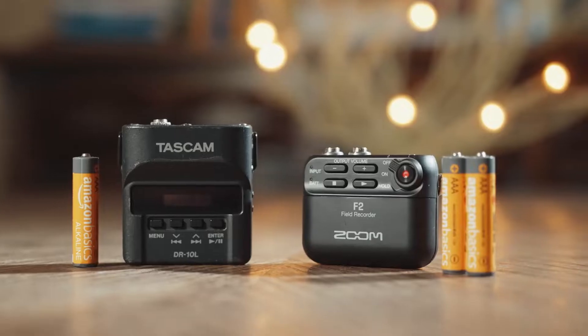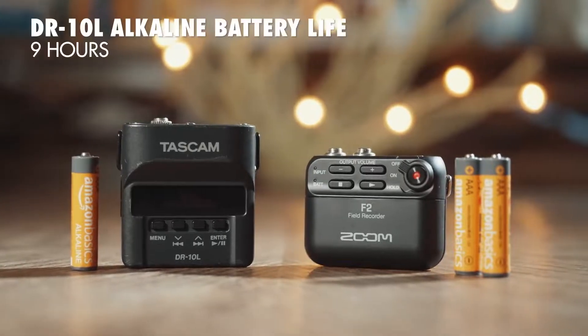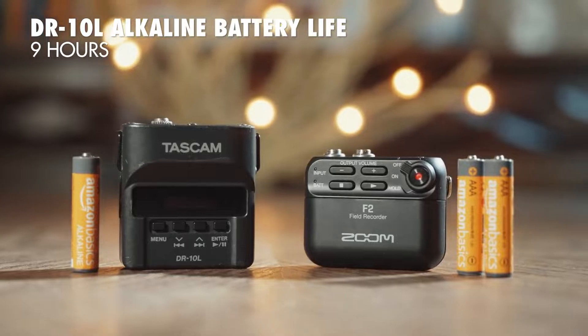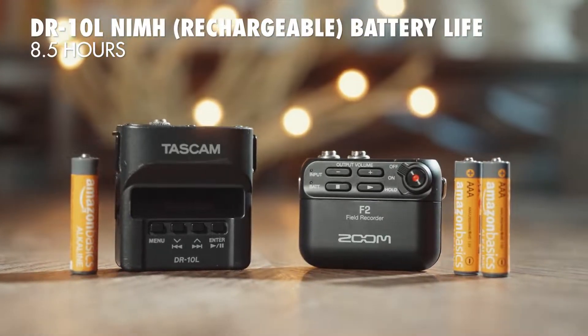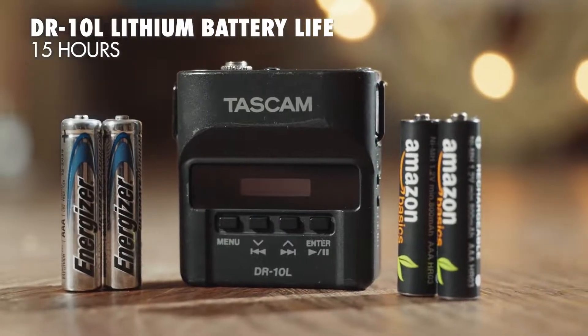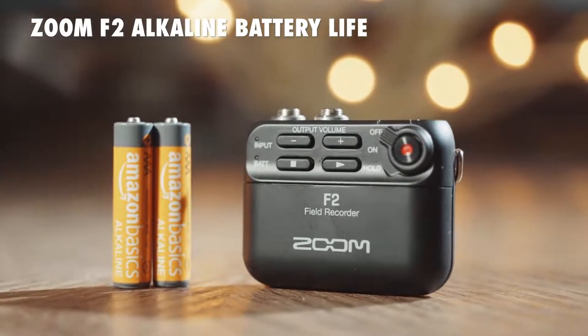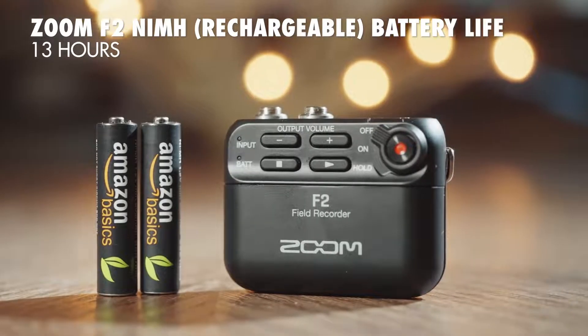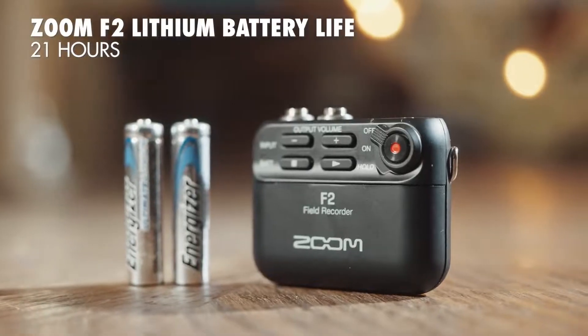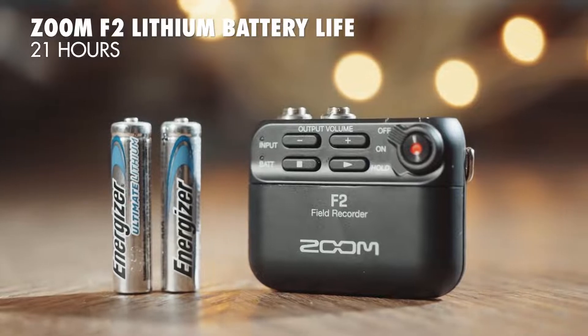I also want you to keep in mind that the weights I mentioned include batteries. The DR-10L only takes one AAA battery whereas the F2 takes two, making for a pretty sizable difference in battery life. In my testing, the DR-10L lasts nine hours with normal alkaline batteries, eight and a half hours with rechargeable NiMH batteries, and 15 hours with lithium batteries. The Zoom F2 sees quite a jump: 12.5 hours with alkaline, 13 hours with NiMH rechargeable, and 21 hours with lithium. The F2's battery life is absolutely stellar — I would feel comfortable using it in a multi-day event.